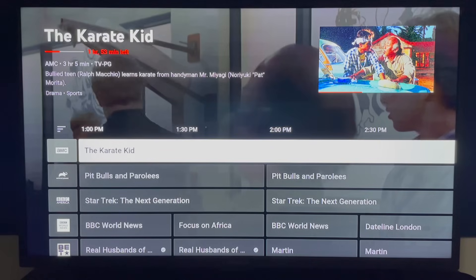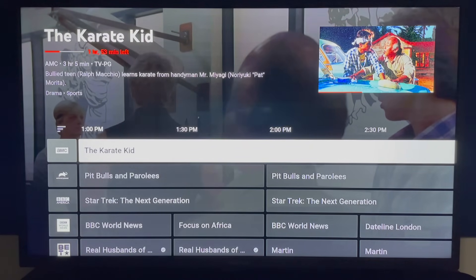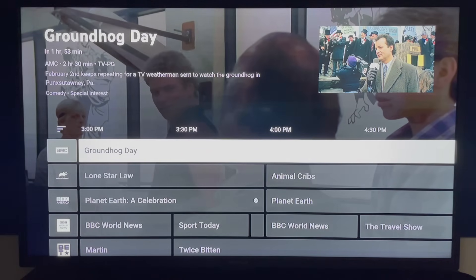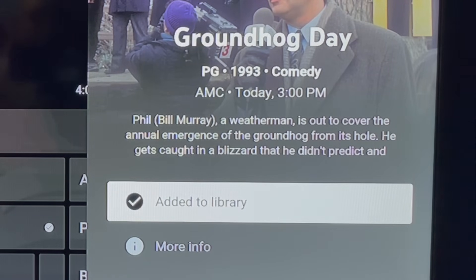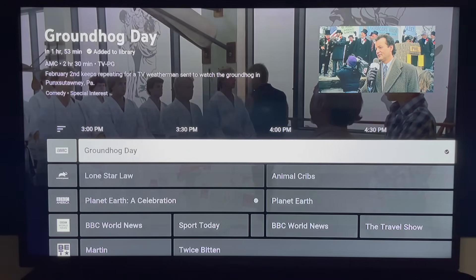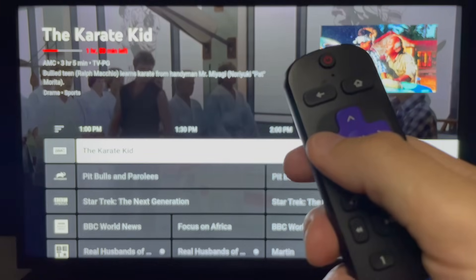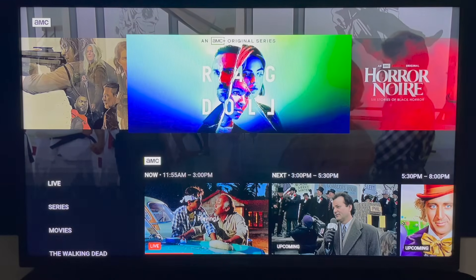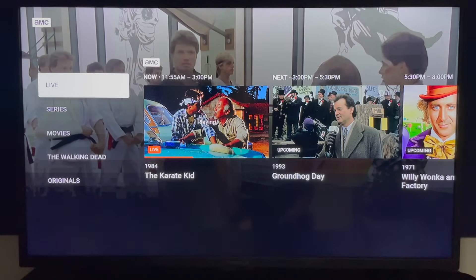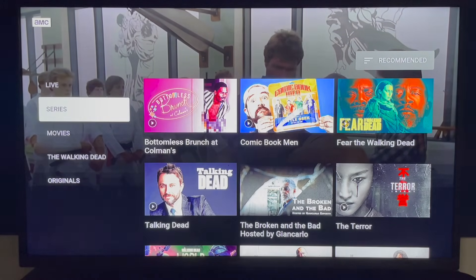If you want to preview content coming up later, scroll to the right of the guide. When you select a future program and press OK, you can choose to add it to your library or browse episodes available on demand. If you arrow to the left and highlight a channel logo and press OK, you're taken to a page showing what's airing live and coming up on that network only — plus you can browse that network's on demand library.